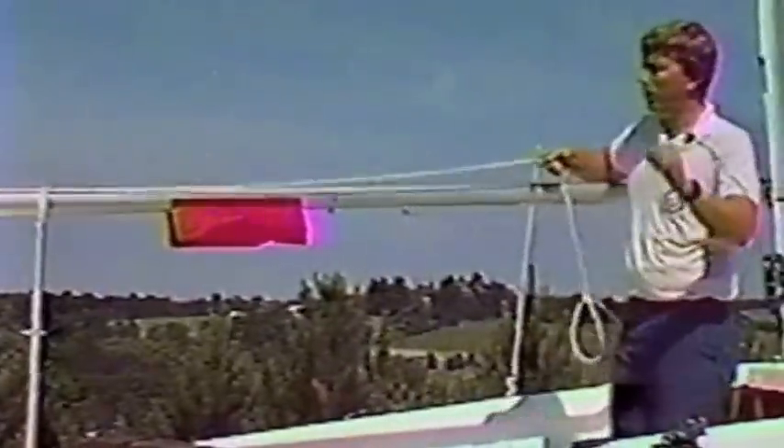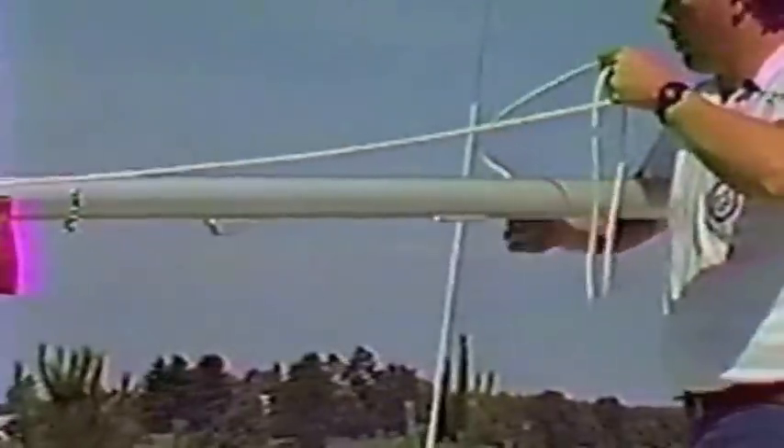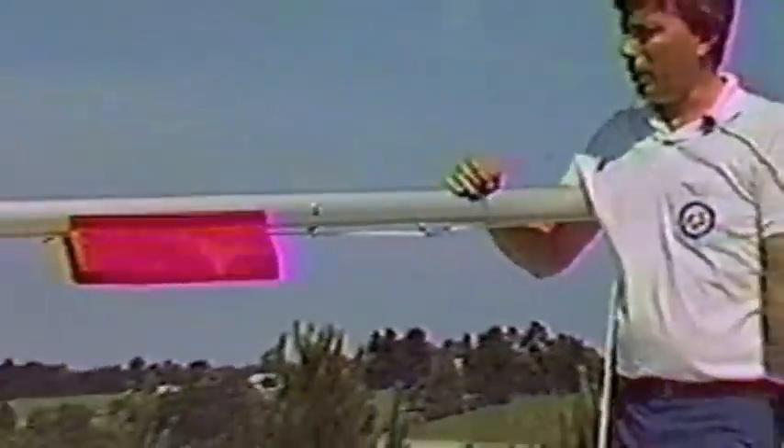The outhaul line comes forward on the port side of the boom, goes through a little turning block, and then slips through the cleat. You pull up on it to cleat it, and to release it you pull down. Rather than have this line dangle down into the cockpit, just tie a very simple slipknot and slide it aft so that the whole line stays up out of the cockpit.